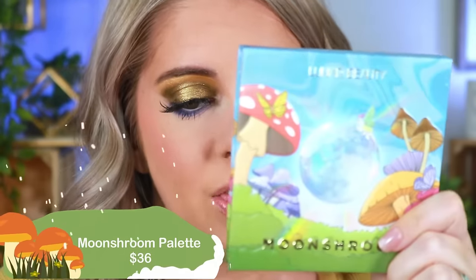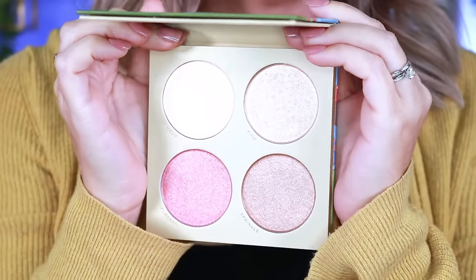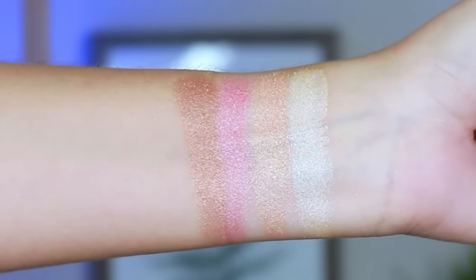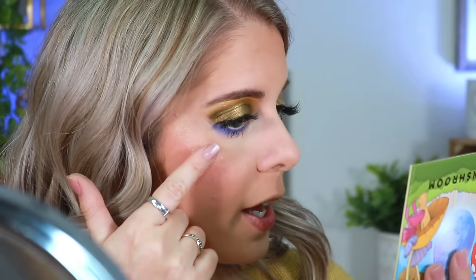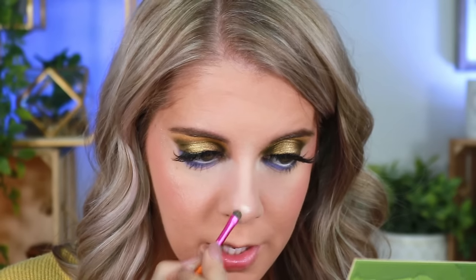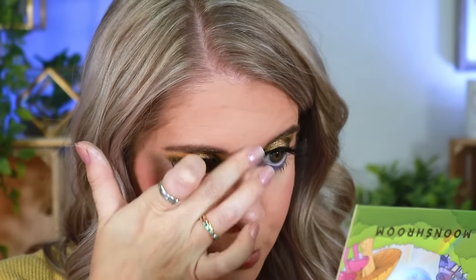Moving into the highlighter — this is the Moon Shrimp Highlighter palette, a four-shade palette retailing for $36. You get four beautiful, generously sized highlighters. I'm going to use the shade Tinks for a nice golden highlight. Taking the shade Sugar to lightly tap on top and mix the two together, then placing Sugar in the inner corner and on the nose. It's a very light formula that diffuses and blends out easily.